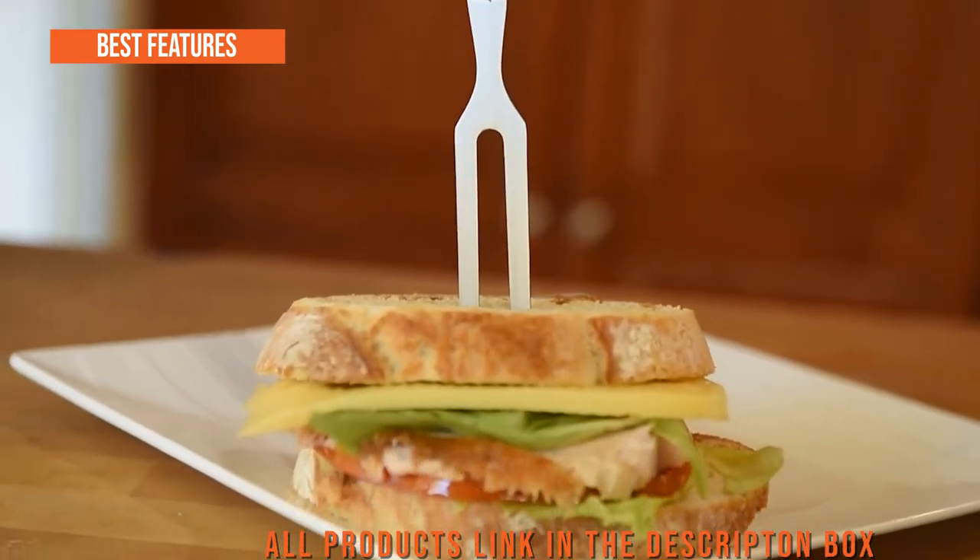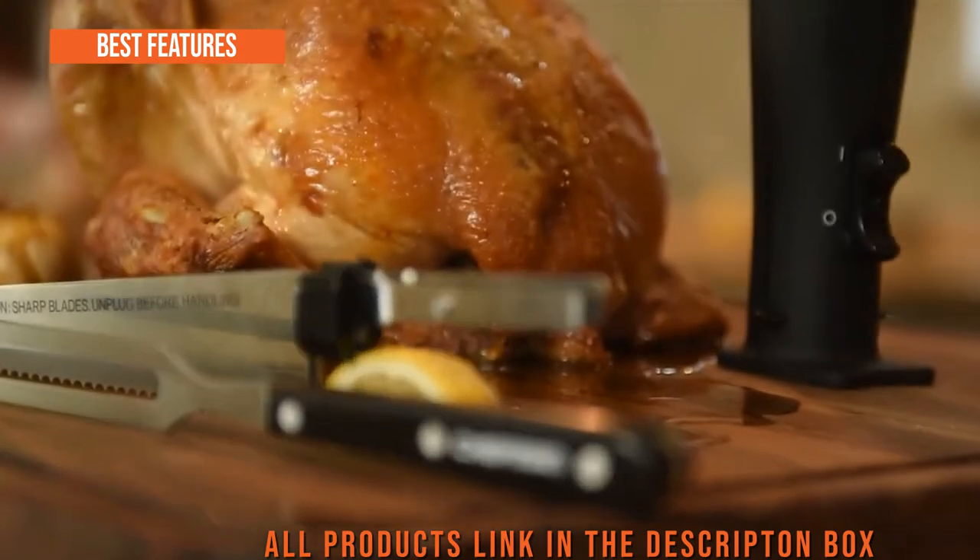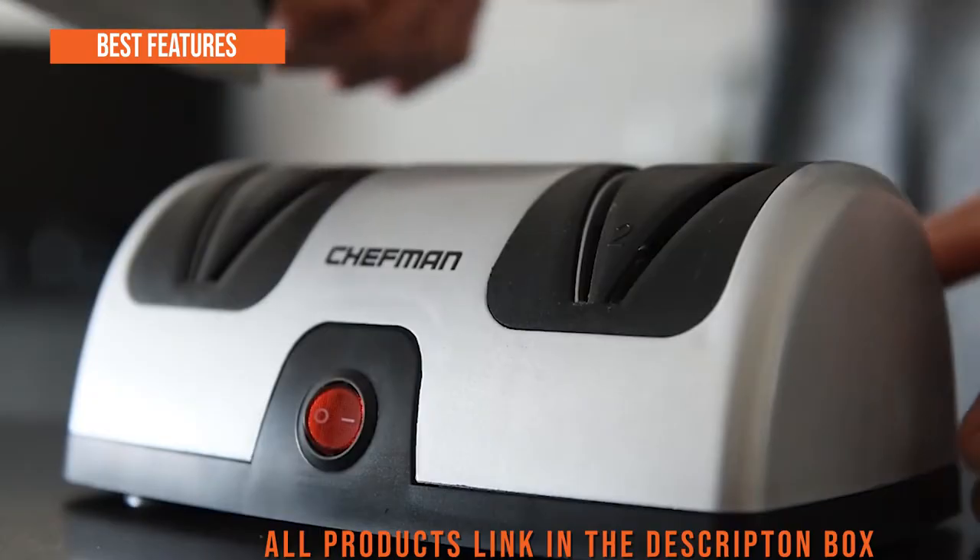The best key features are: dual serrated blades for precision, dishwasher safe parts, one-touch on/off and safety lock, and ideal for cutting, slicing, and carving.